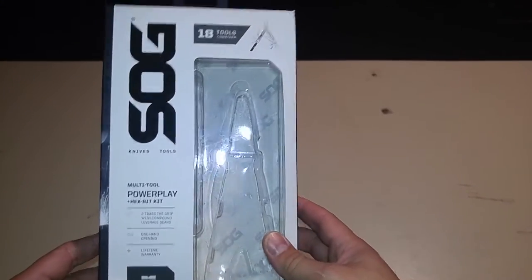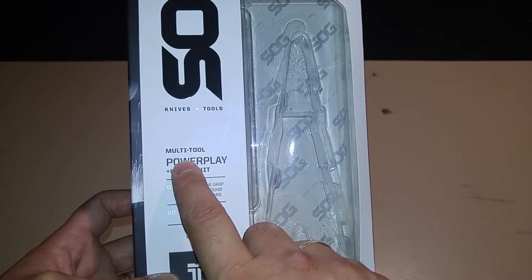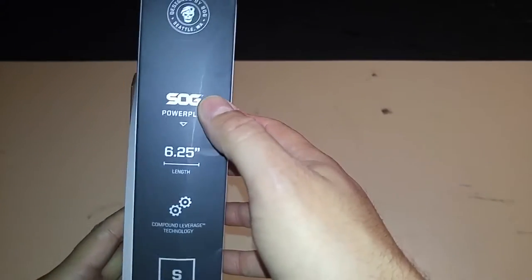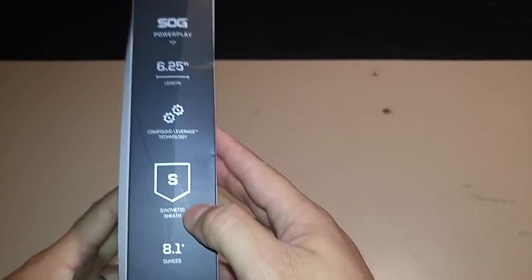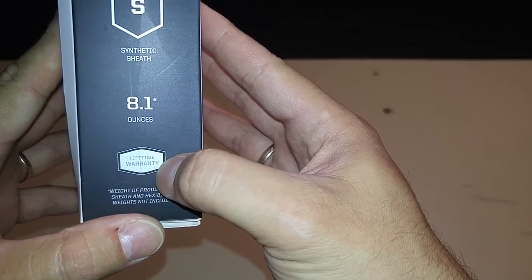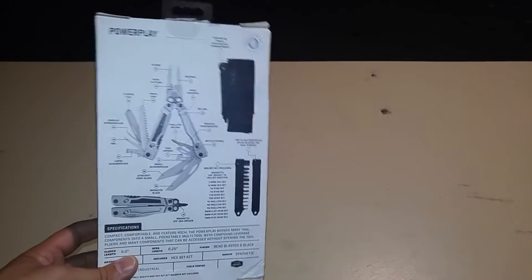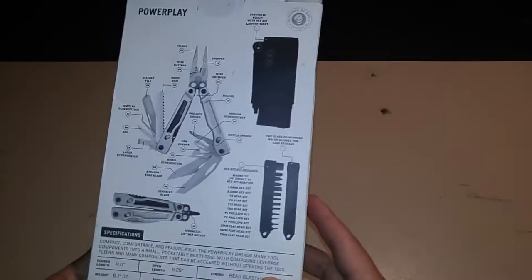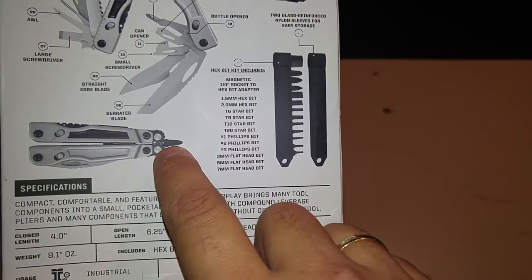This is the packaging it comes in - it says 18 tools and functions. It comes with a hex bit set. The SOG Power Play is 6.25 inches open and around 4 inches closed. It comes with a synthetic sheath, weighs 8.1 ounces, and includes the SOG lifetime warranty. On the back of the packaging it mentions the magnetic quarter-inch hex driver, which is one of the functions SOG added to their multi-tools.